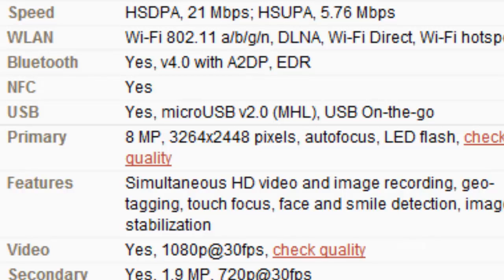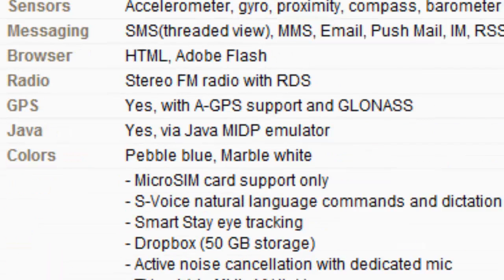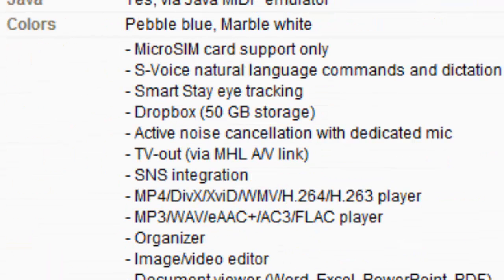Especially if you are going to buy a clone, I would say definitely go for the MTK6577, which is the higher-end of these two clones. Thanks for watching, see you in the next video.